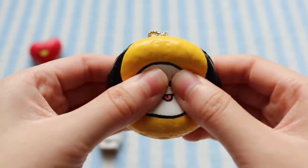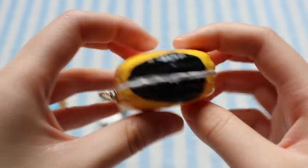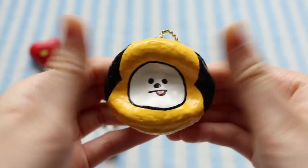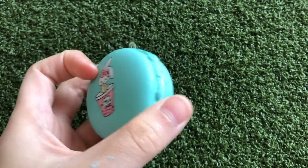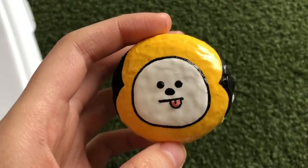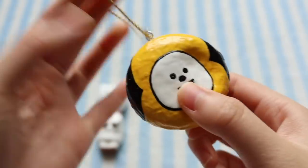The fourth one I completed was Chimmy and I actually think this one might be my favorite, even though I don't necessarily think it looks the best, but for some reason I just really like how this one turned out and I really like the squish of it. So this one was pretty straightforward — I just used this circular macaron squishy and I began with a base coat of white, then yellow, and then I just added on its face and ears. So that's the Chimmy macaron.